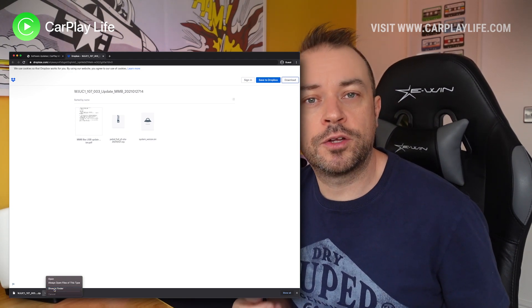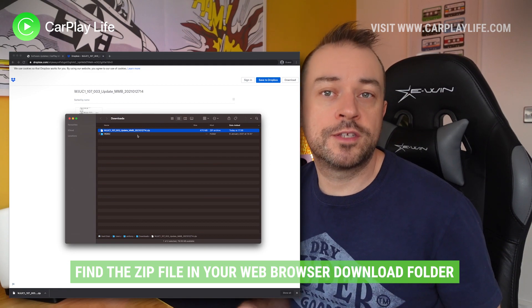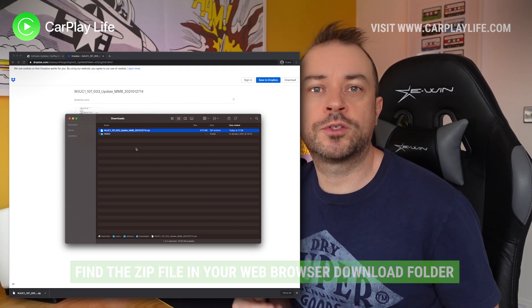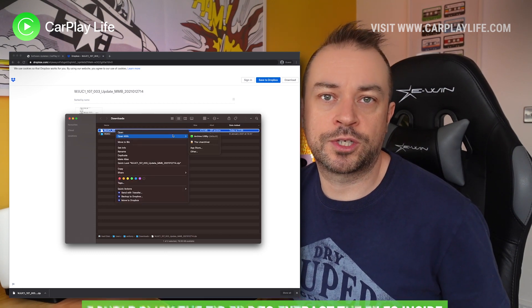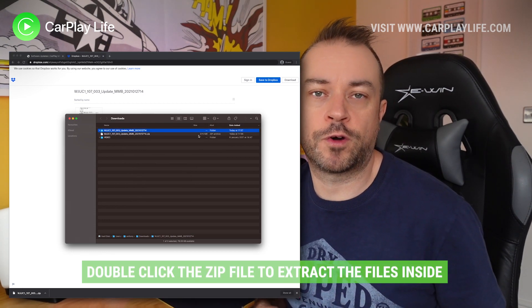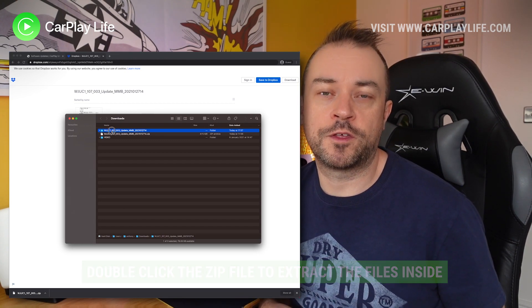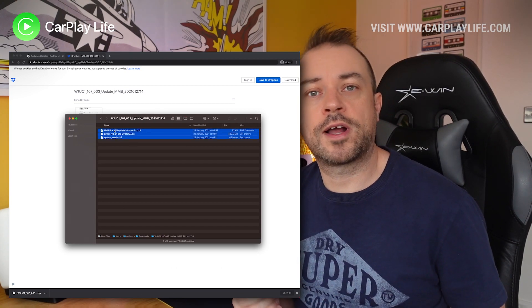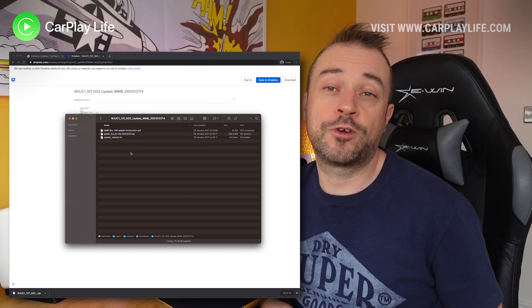Once it's finished downloading, go to the download folder and you'll see the zip file. We need to unzip this file — most operating systems have an unzip function, so use that to extract the zip file into its own folder. Usually that means double clicking on the zip file and it will start this process. Once extracted, go to the new folder it has created and you'll see three files.